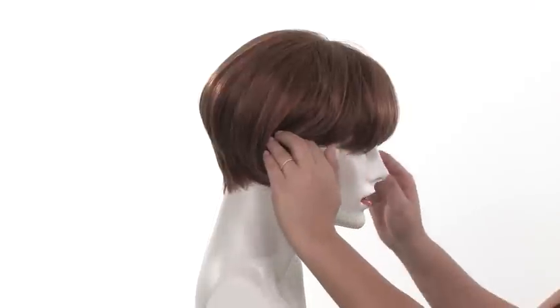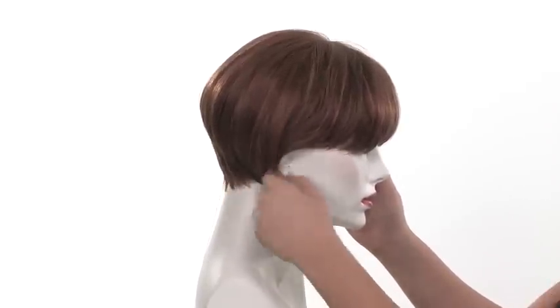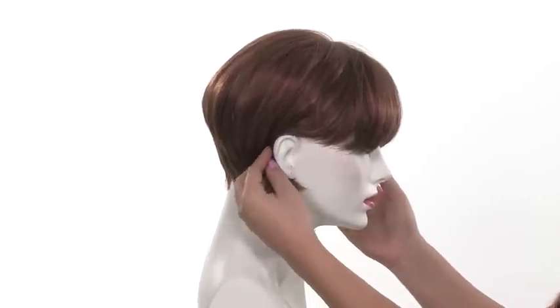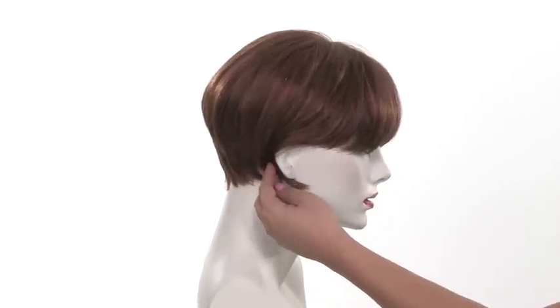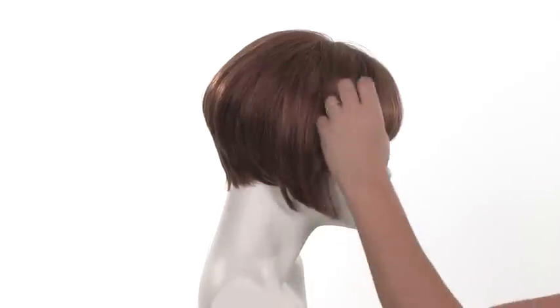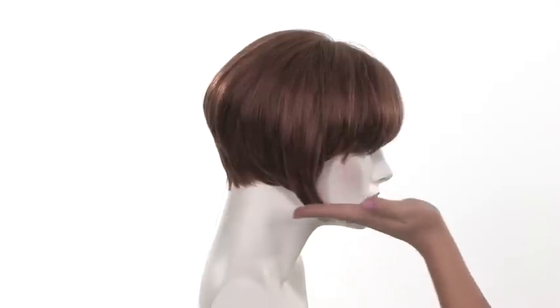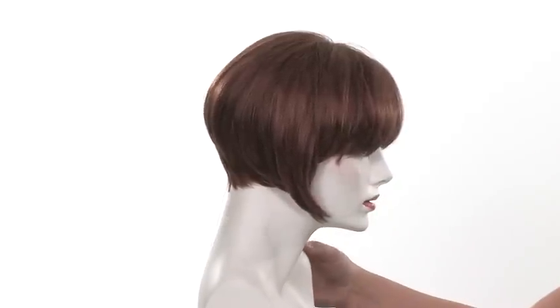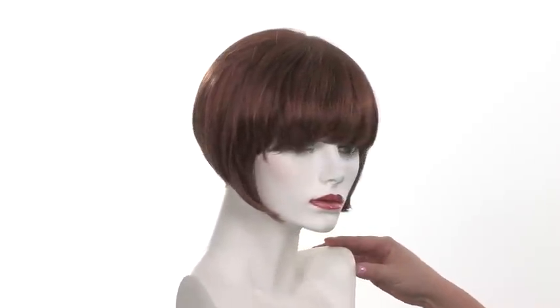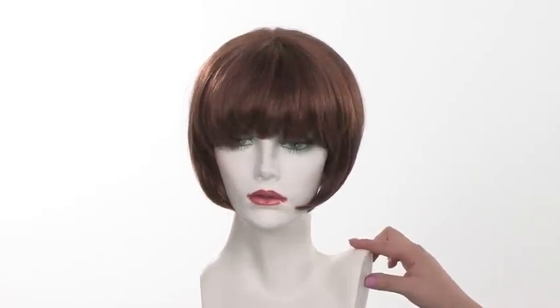You can wear it behind the ear, which is a great look — it really makes it look a little more even. Or you can trim the layer in the front around the face to make it a shorter or more even bob going straight across. It's a beautiful classic look, and the points with the bangs and the front hairline really bring out your face shape.